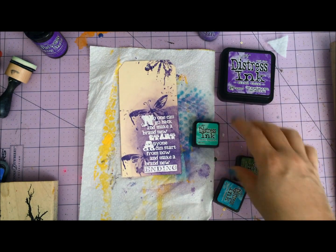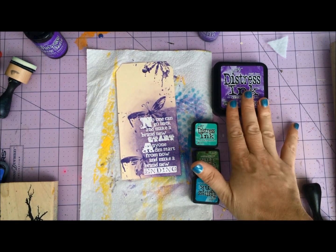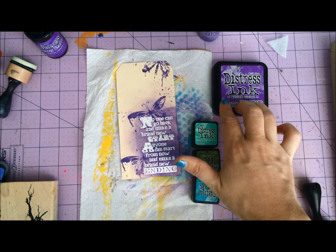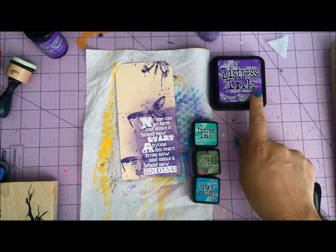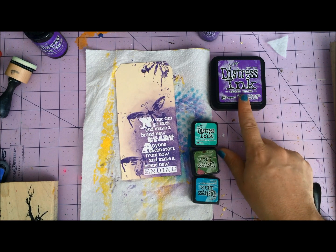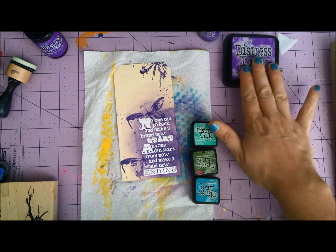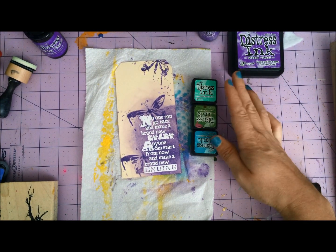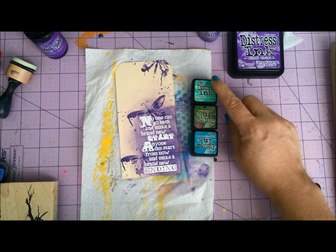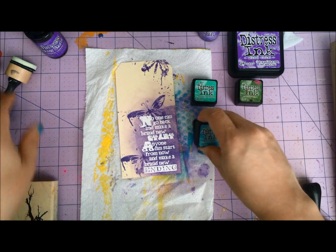Now, what colors is this going to play nice with? I actually do not think it's going to play nice with other purples, but I do think it'll play nice with May's Jam. I also think it'll play nice with Picked Raspberries. Shockingly, it might play okay with Shaded Lilac, but I'm not so sure. I think it's going to play really, really nice with all the blues and greens most especially. I'm going to focus on Peacock Feathers, Cracked Pistachio, and maybe a little Mowed Lawn.